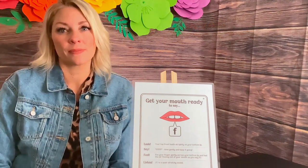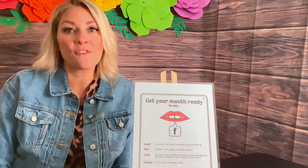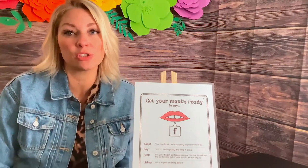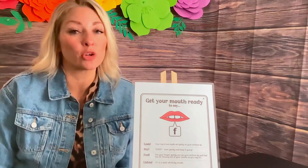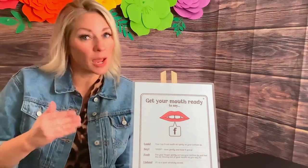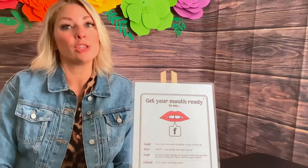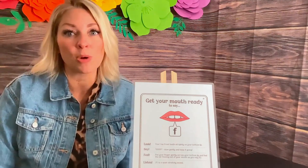Let's do it again. Let's practice it in isolation a few times — I'm going to say it and then you say it. Are you doing it with me? If you're really not getting it right, you can stop the video at this part and keep working in isolation. Don't move on to words unless you're doing a pretty good job and feel like you're going to be practicing it correctly.